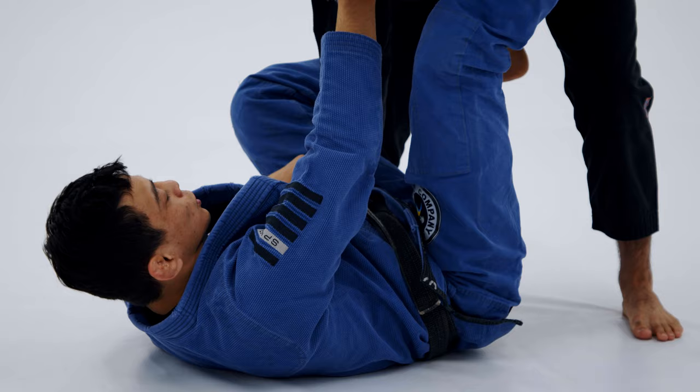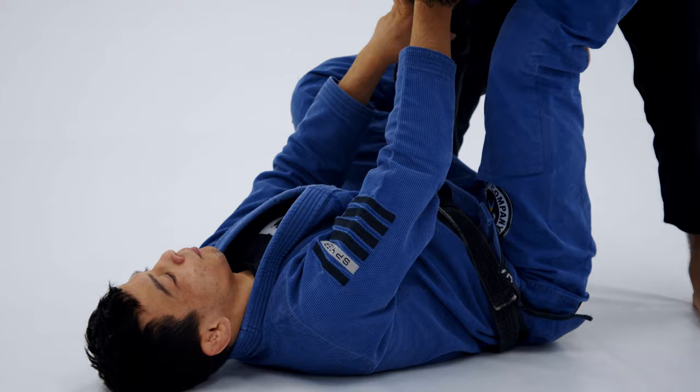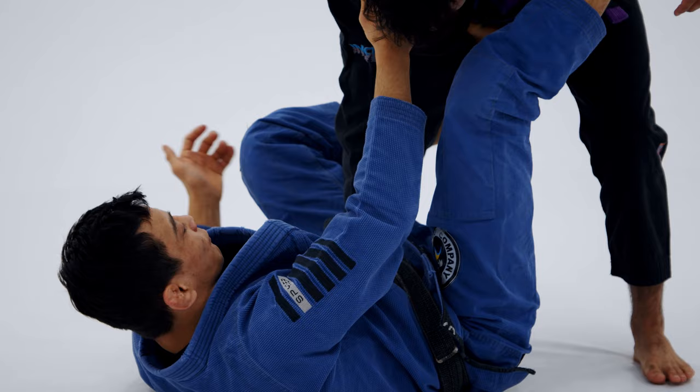Now we're going to see how to off-balance the guy when I want to start my berimbolo. Our first option to off-balance the guy is going to be the side-to-side option.